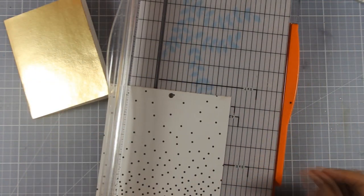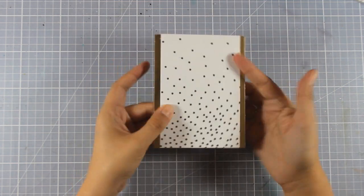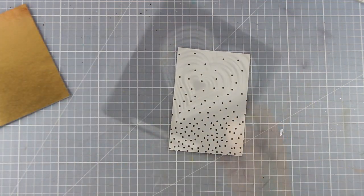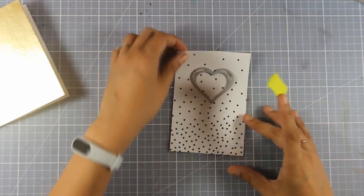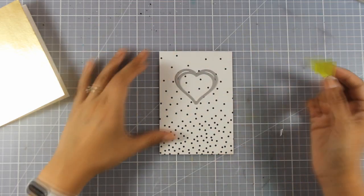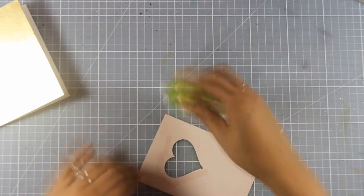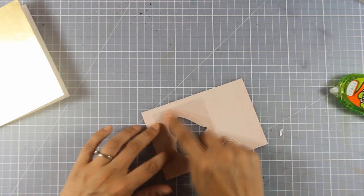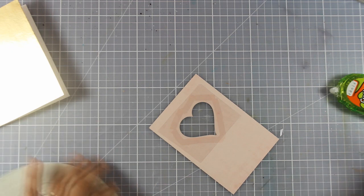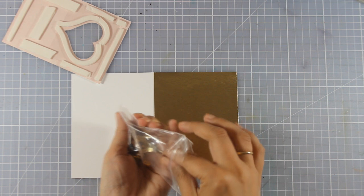I'm cutting the patterned paper to the same height as my card but a little smaller in width, so you can see strips of the gold foiled paper underneath. I'm also going for a shaker card — I'll cut out a heart using a tonic die, giving me a beautiful heart-shaped window, which I've backed up with acetate. Now I'm adding foam tape all over the heart and panel.